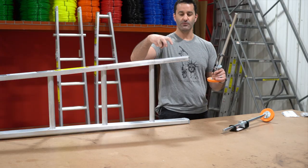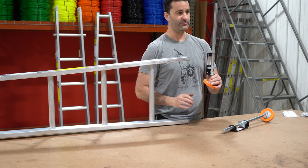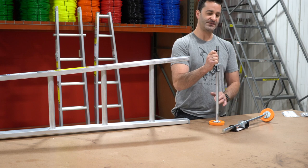Four bolts right onto the ladder frame near the bottom will get your ladder leveler on. They're extremely easy to use — they extend and hold tight.